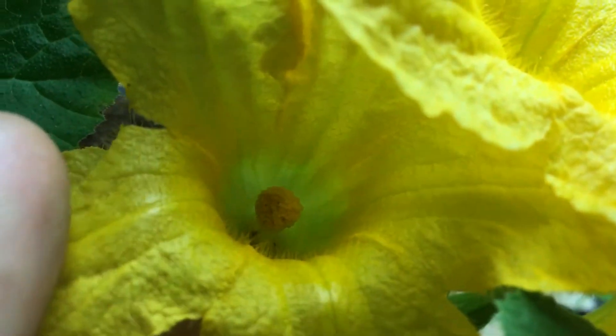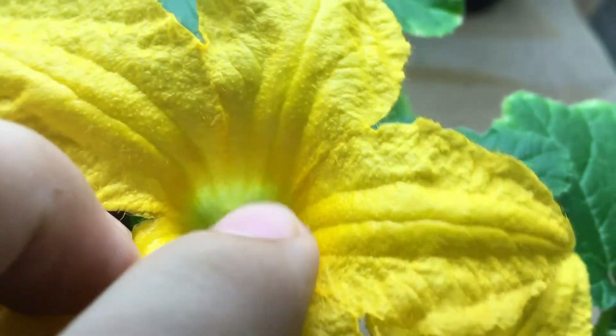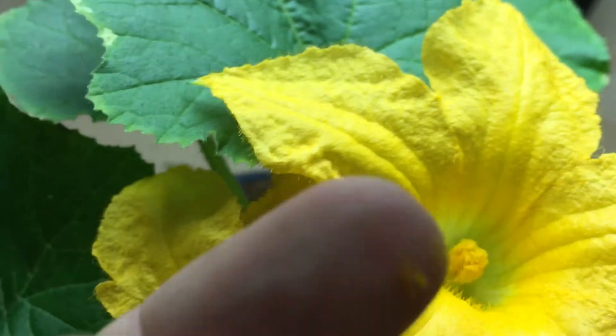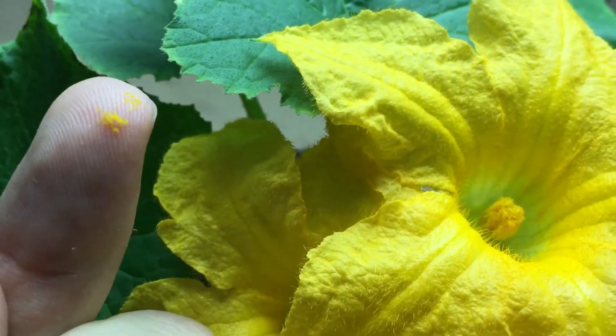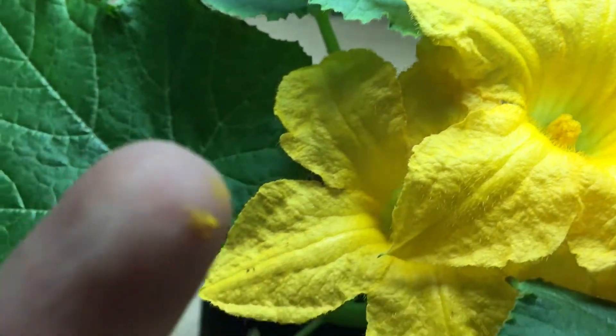You can see that's a male flower - it has a little straight stem right there with all the pollen around it. You can even see it. If I touch it with my finger, tiny bits come off - just to show you, look at that, that's the pollen right there. You can transfer this to a female flower.